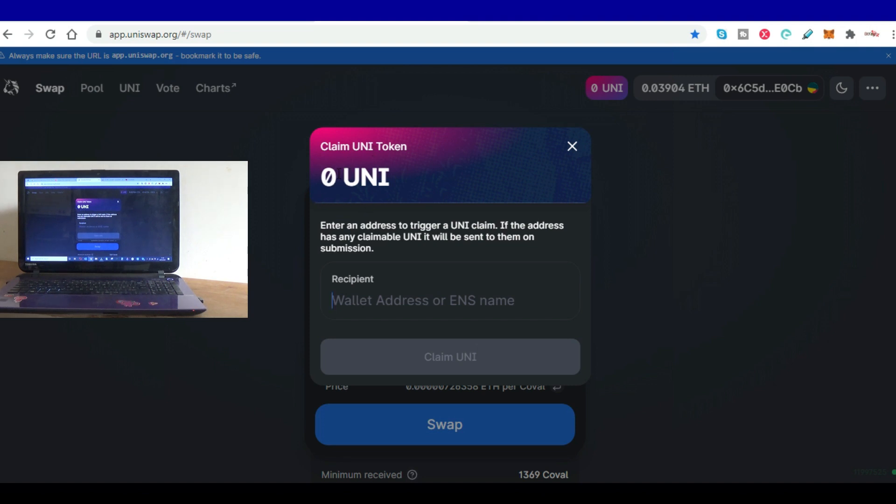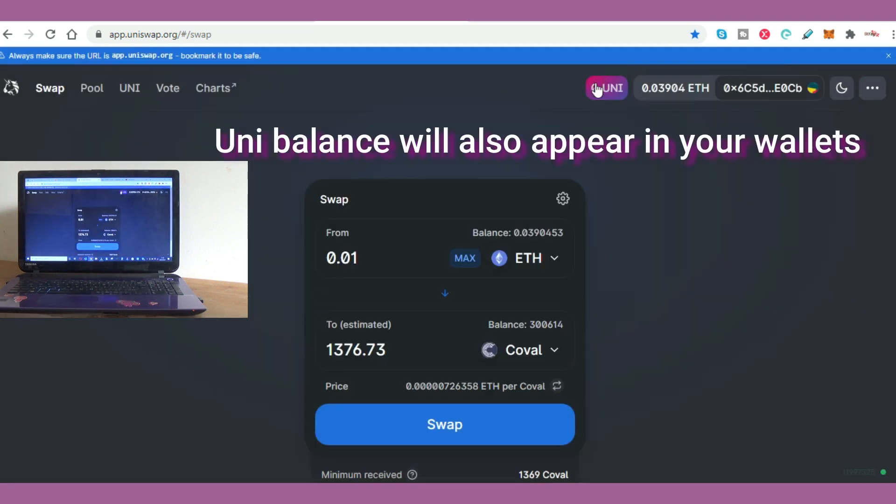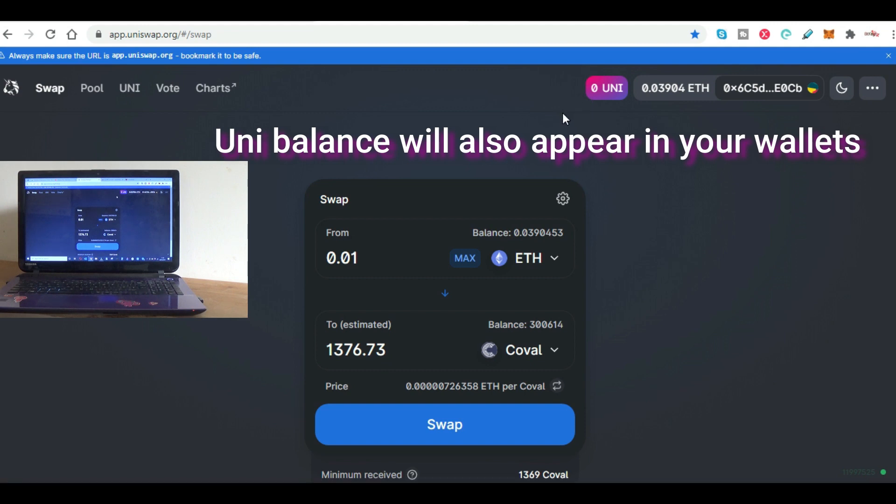Now I don't know if this is going to be 400 UNI like it was last year. If it is, we're looking at £6,000 to £7,000 right now. I don't think it's going to be 400 — I think it's going to be closer to 50 UNI. But when this has been announced, you simply claim UNI, click that button, close, and your UNI balance will show up here. Then obviously that can be swapped out or you can just let it mature in your portfolio.